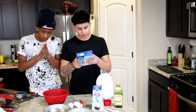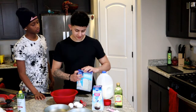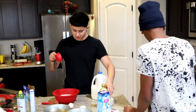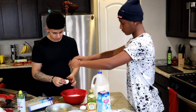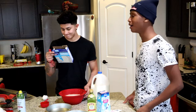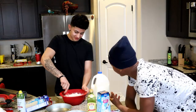All right, we preheated the oven. We mix the cake batter with water, oil, eggs and beat with a mixer for two minutes, but we're doing it with this hand whisk. The milk is supposed to thicken the batter.